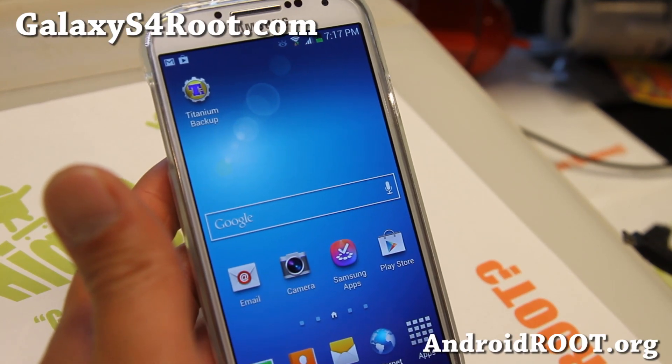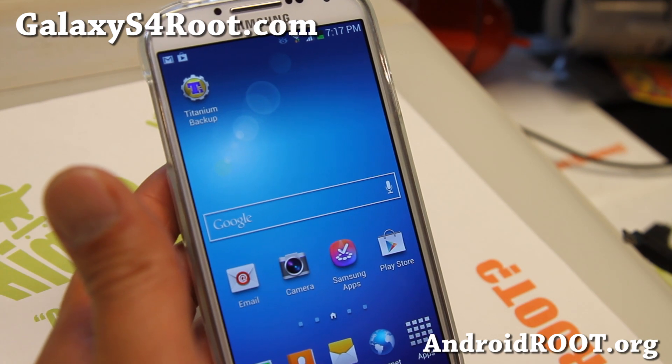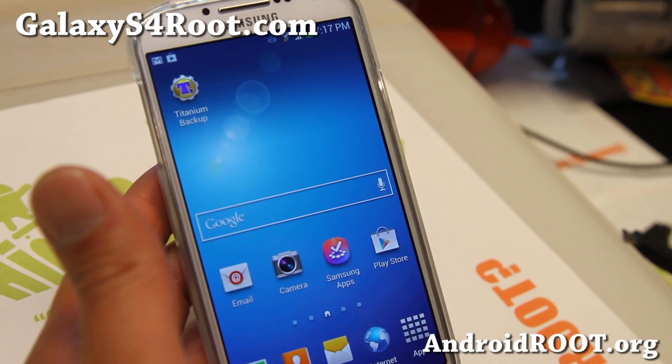Hi folks, this is Max from GalaxyS4Root.com. Today I'm going to show you how to make a backup ROM if you've rooted your phone using ClockworkMod Recovery. I'm going to show you how to make a backup ROM with ClockworkMod Recovery.